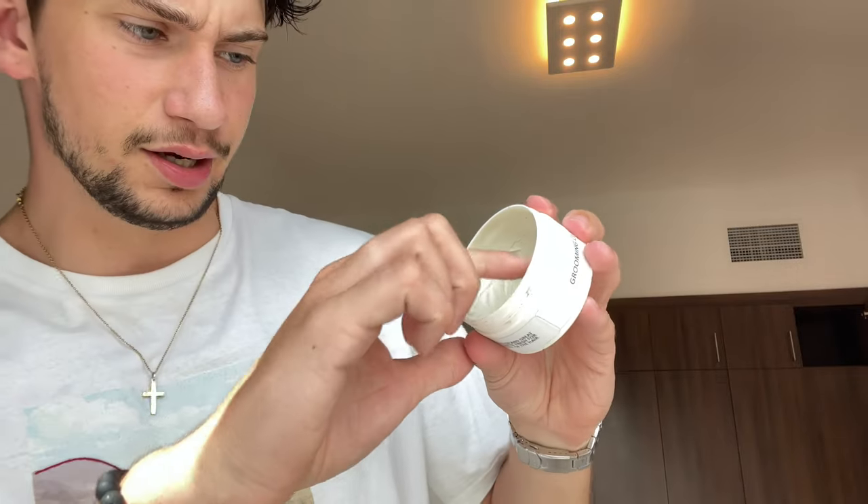Next you're going to take a little bit of grooming clay from Poseidon — when I say a little bit, I literally just mean like that much, a tiny bit. I'm going to rub it into my fingers so you can't even see it in your hands anymore. Then same story — just make sure it's even all around your head and scrunch it into the roots. And now your hair is ready to dry.